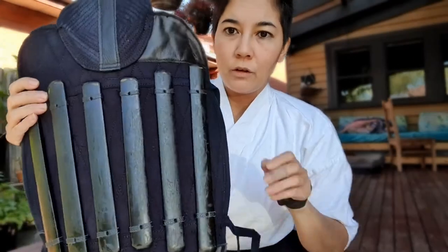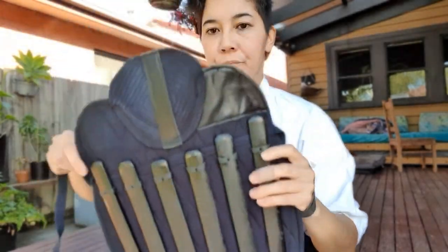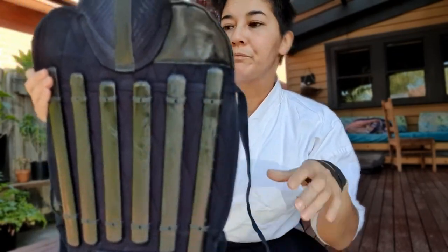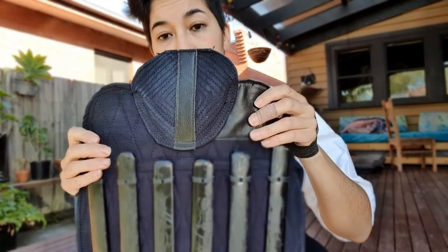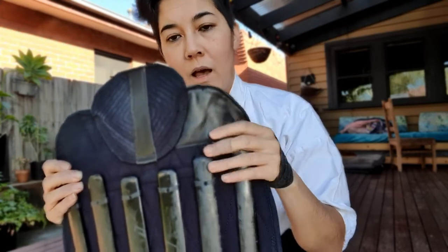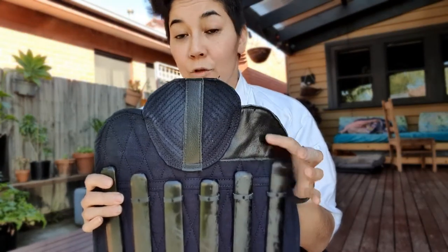You've obviously got a number of bamboo slats across here, and they're there to take the blow from any attacks. You'll generally have himo at the top and the bottom of the slats as well. On some shinai-ate you'll find a leather piece just on one side. If that's the case, this will go on the outside of the leg. Some shinai-ate will have leather on both sides, in which case you can use it on either foot or leg.